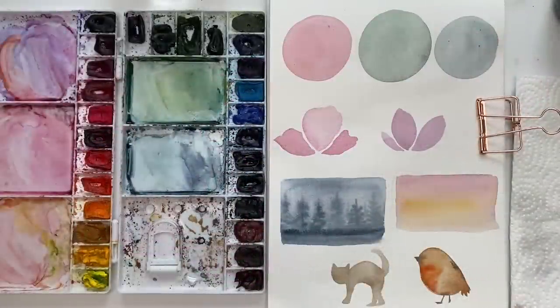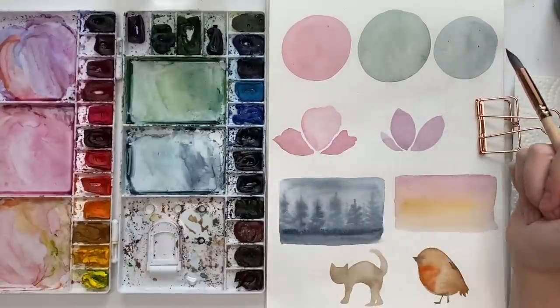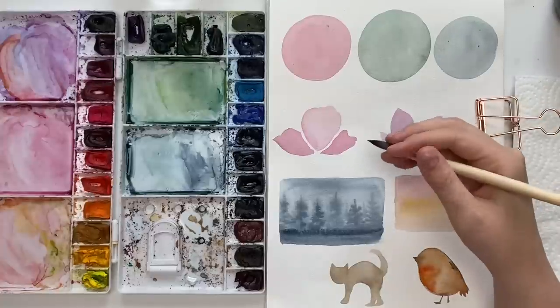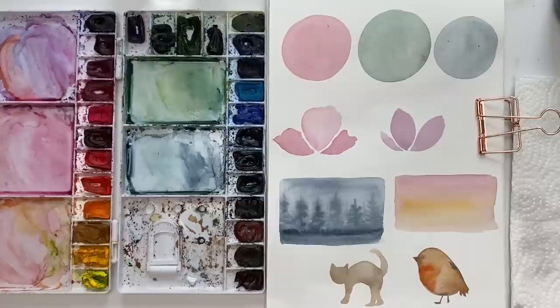Today we are finishing up our watercolor drill series with layering, also sometimes known as glazing or wet on dry. Everything here is dry — this is how you achieve details and nice sharp lines. We're going to hop right in. I have three circles and I'm going to show you some techniques with wet on dry and what I use layering for.